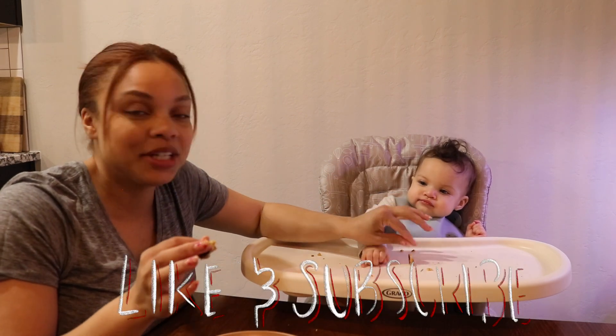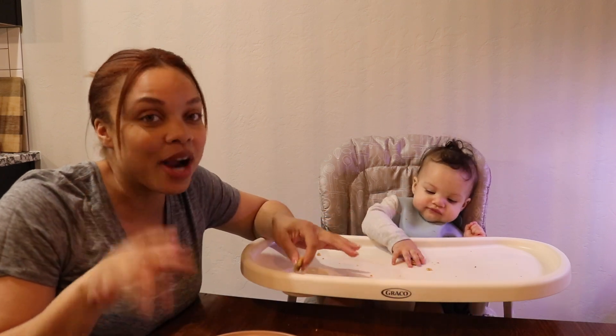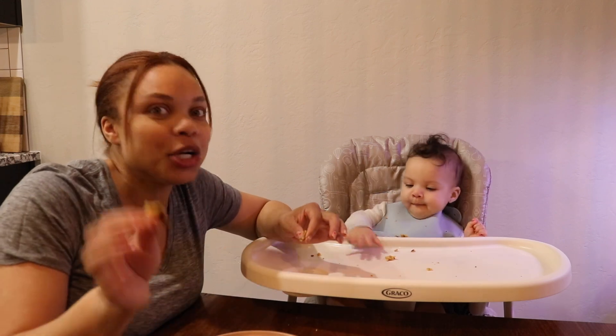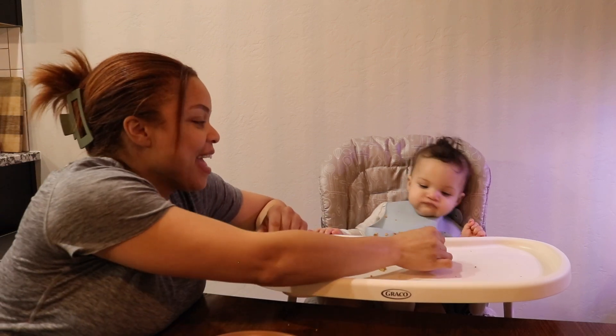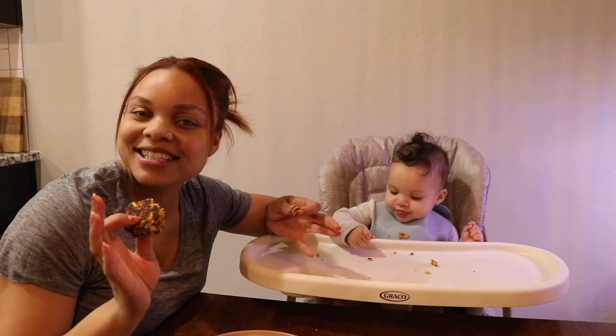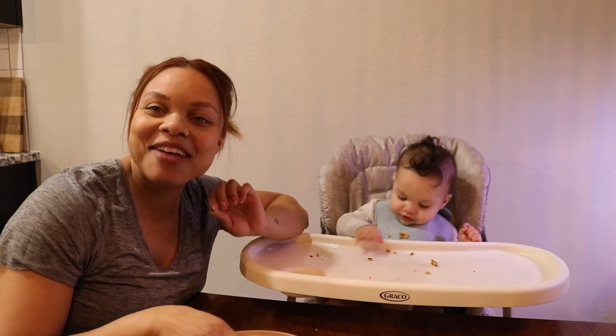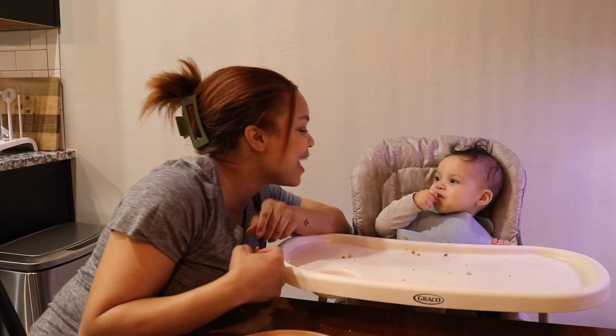I'll leave the recipe and instructions down below. If you liked this video, give it a thumbs up and subscribe to my channel if you haven't already. If you tried this recipe, leave a comment below and tell me how your little baby liked it — I'm sure they will love it! Also let me know what video you'd like to see next. See you next time, bye!